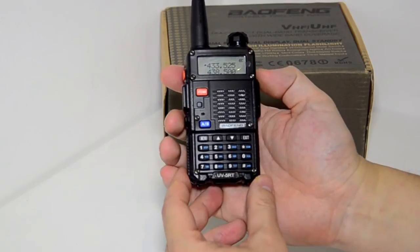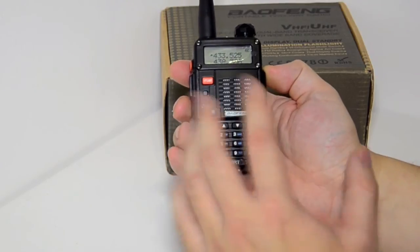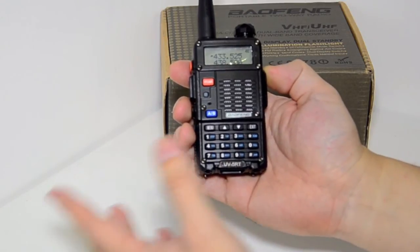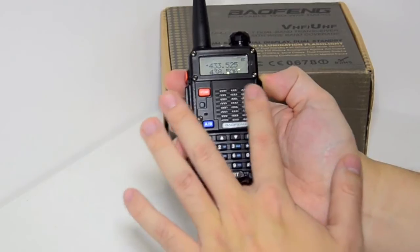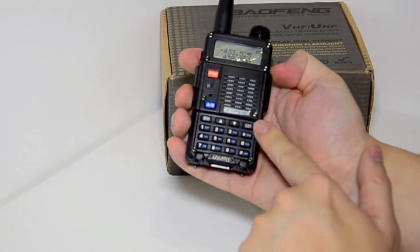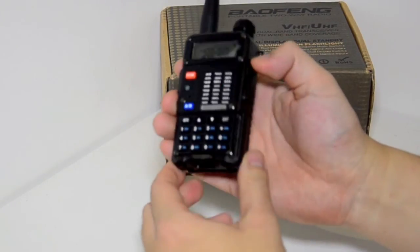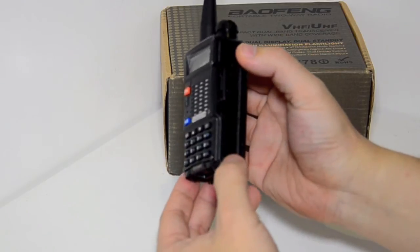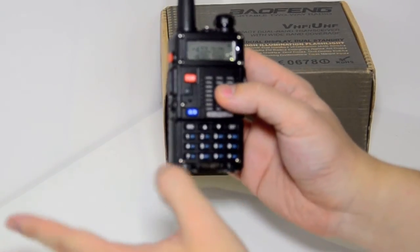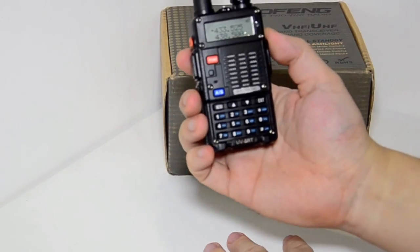Different people have different opinions on the design of the UV5R series. Some prefer the more rounded look like the 5RC, some prefer an all-plastic body, some prefer a metallic look — that's why people have gone for the 5RA or 5RE+. The 5RT has an all-dark plastic front plate that goes from top to bottom, with extra screws to make it look more robust. There are slight design changes on the side, but all the same accessories come in the box as with any other Baofeng UV5R radio. It's not as shiny as some of them, but looks quite smart.